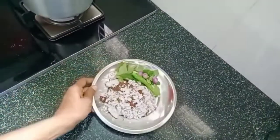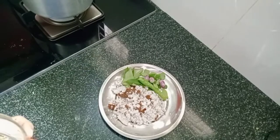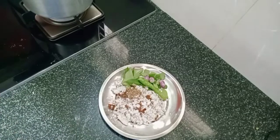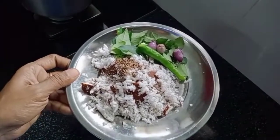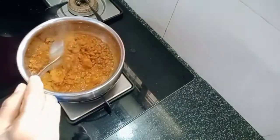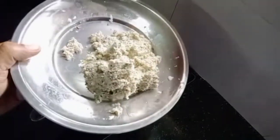We are using a little bit of coax and then we can add some of the coax. We also have a little bit of coax. I will put a bowl in this bowl for a while.